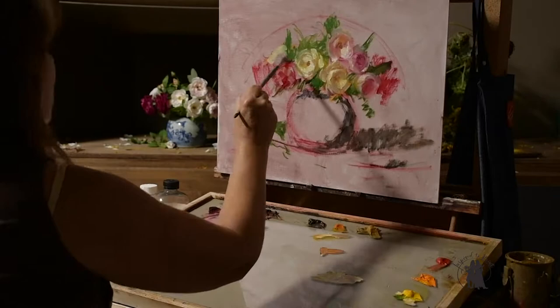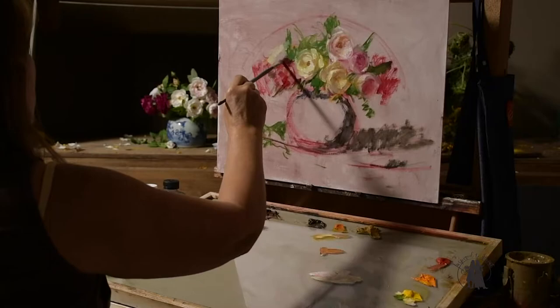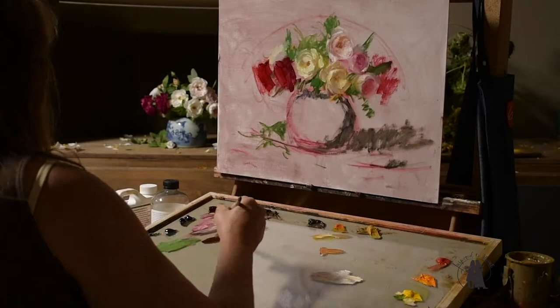I'm painting this under a cool light, which means I'm going to have warm shadows. Flowers need to have some warmth — if you have too many cool or dull notes in flowers then they tend to look artificial and not alive.